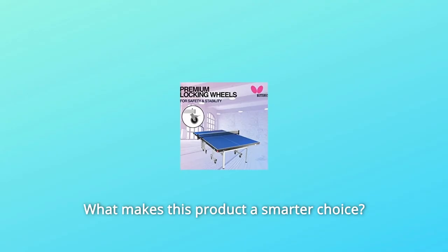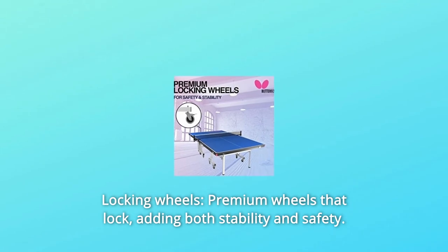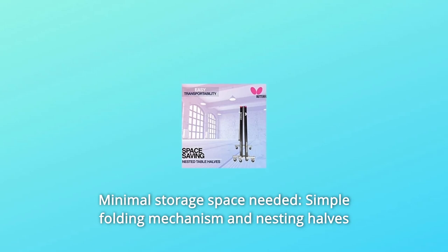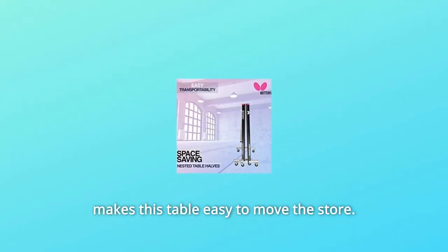What makes this product a smarter choice? Number 1: Locking wheels — premium wheels that lock, adding both stability and safety. Number 2: Minimal storage space needed. A simple folding mechanism and nesting halves makes this table easy to move and store.